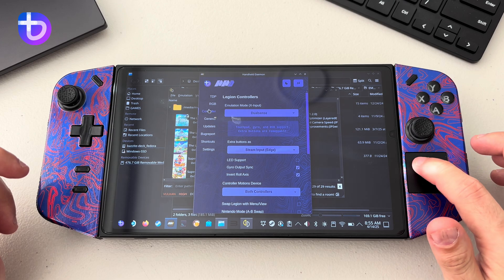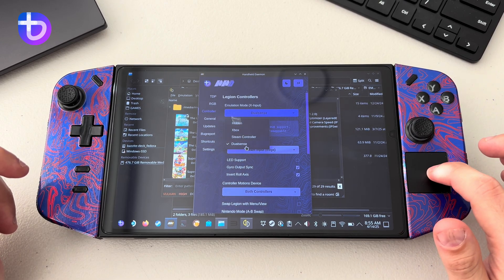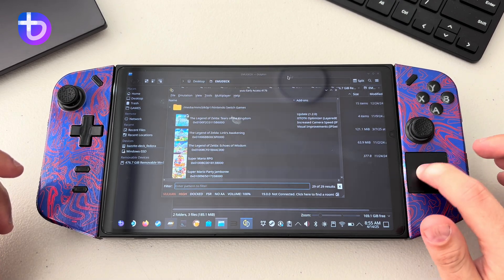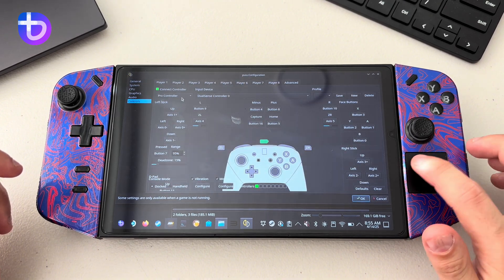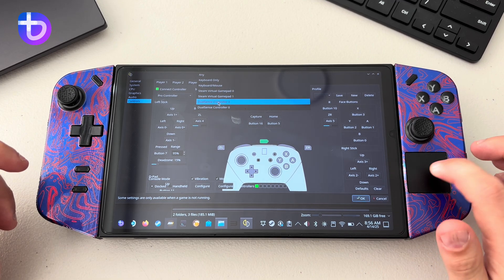You just need to go to the controller settings and make sure that the Legion controllers is set to DualSense. Once it is set to DualSense, go to 'Configure Controls' and make sure it says DualSense controller.